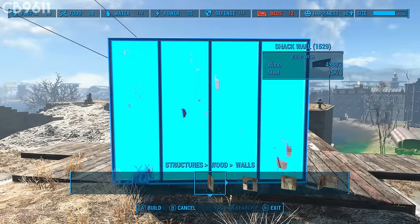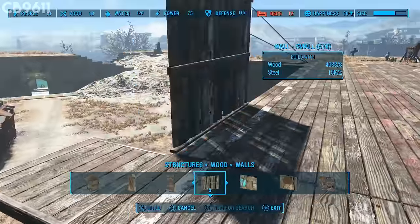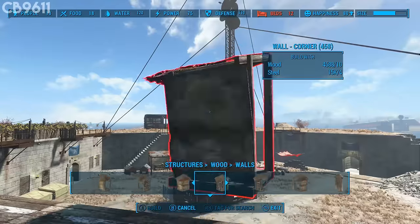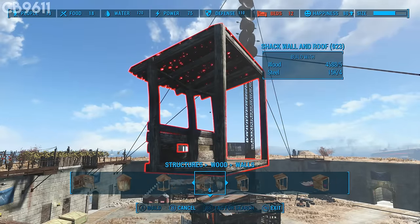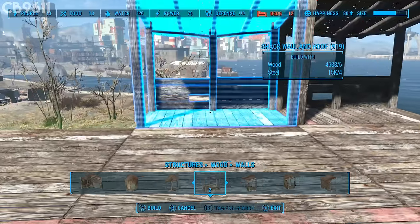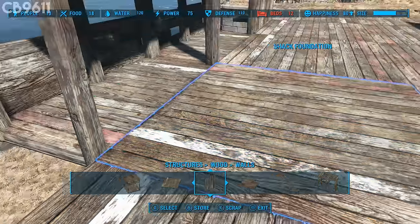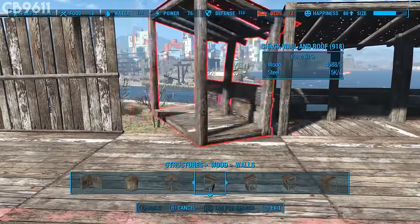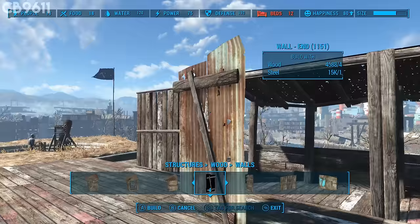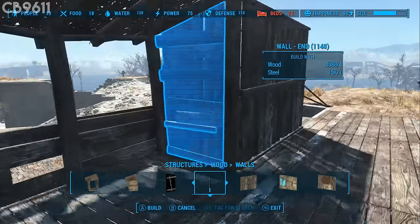Now let's go on top and build the barracks. Start by putting some walls up here — scroll all the way to the end. Put one wall right here, the next one right there, run down a little bit and continue. Scroll over to the balcony piece and snap these along here, same on the other side. It's important to use everything wood because metal wouldn't fit with all this wood structuring. Put the walls right there, and there, and lastly that one right there.